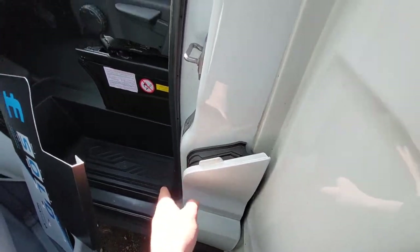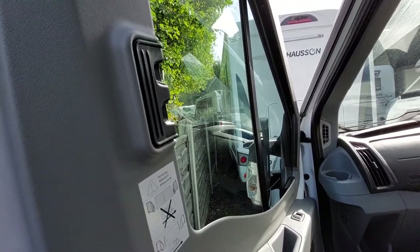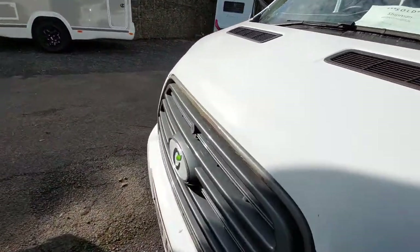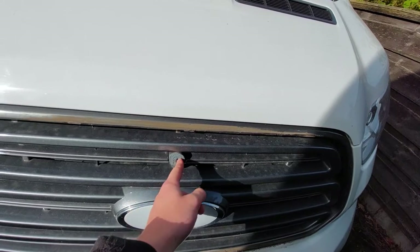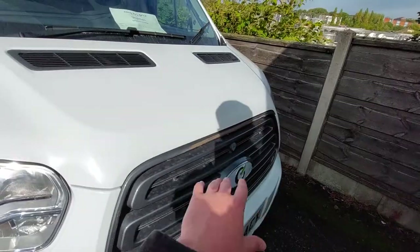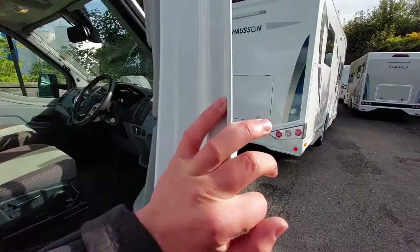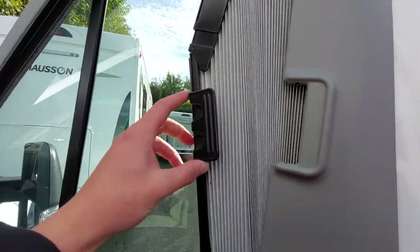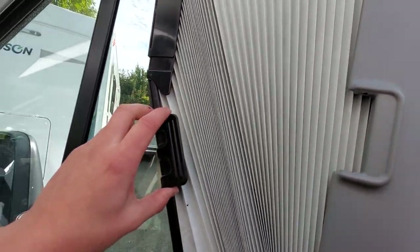Whilst on this side of the vehicle, you'll notice that you have Remis cab blinds fitted. Coming round to the other side to show you how they operate - all you need to do is simply pinch the little clip and then pull out like so.